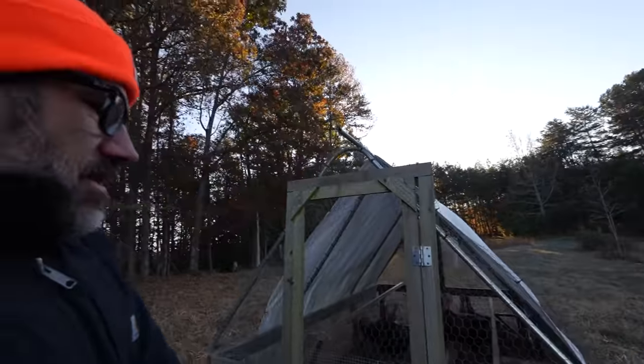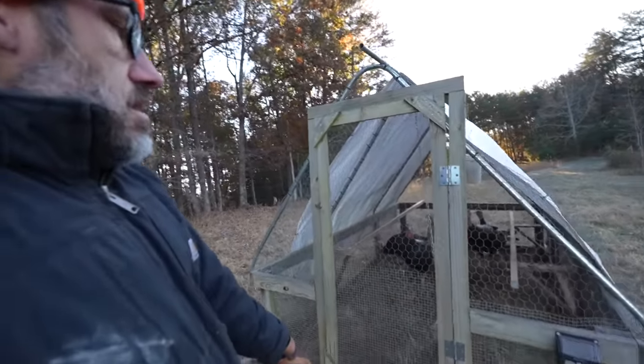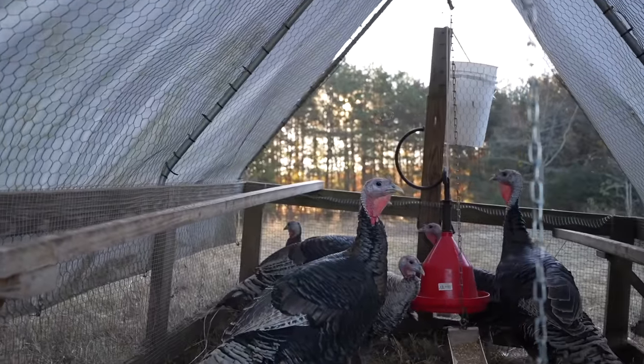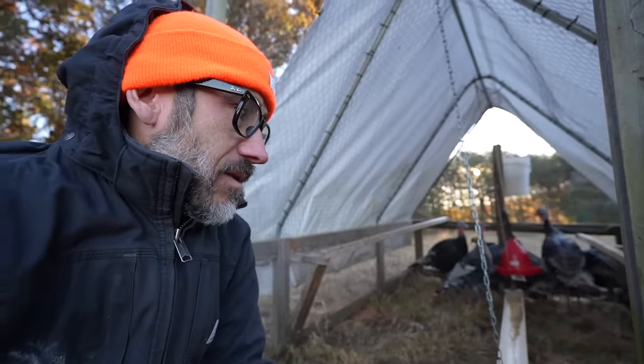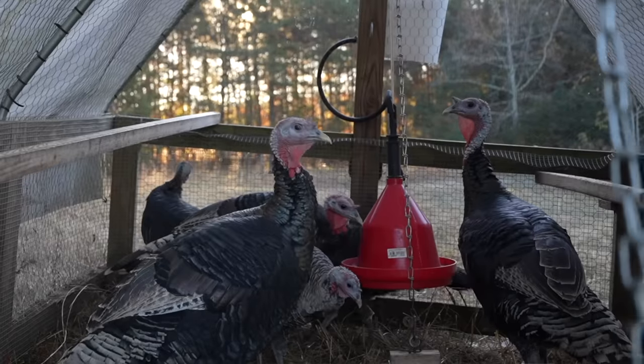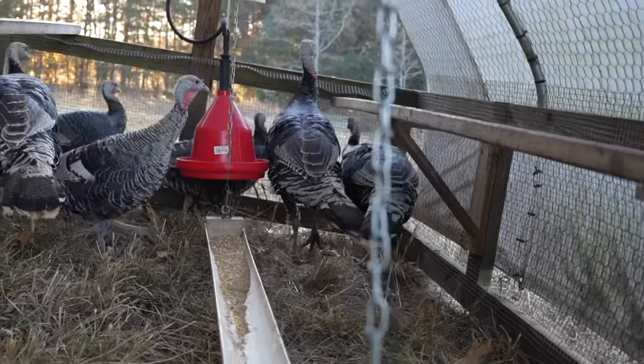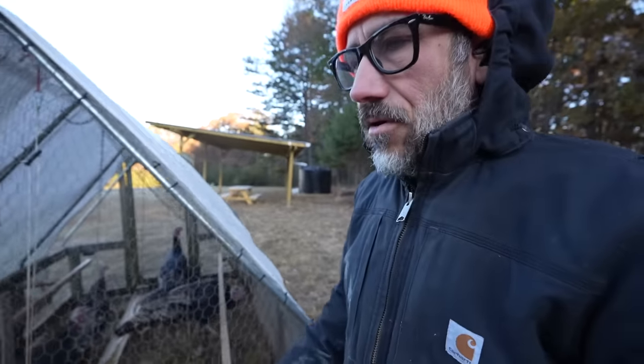We still have six turkeys. These guys don't want to grow — heritage breed turkeys that we picked up from a local farm. They're like 22 weeks. At a certain point you gotta say okay, I'm done buying feed for you, because they're not growing that much.